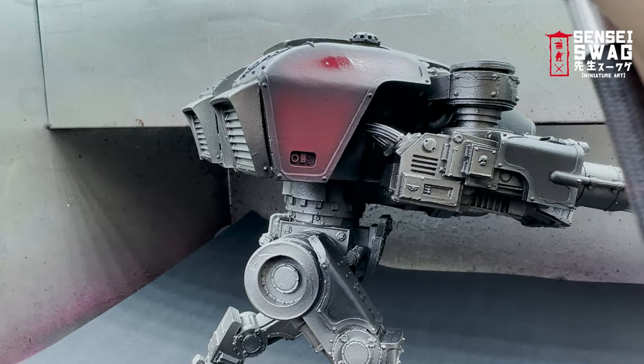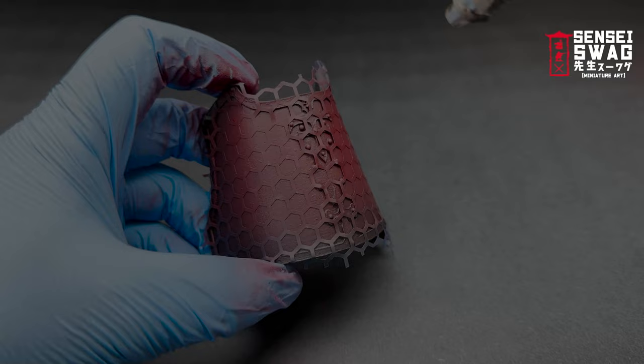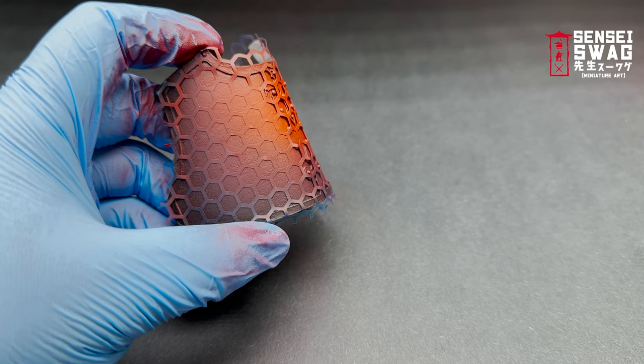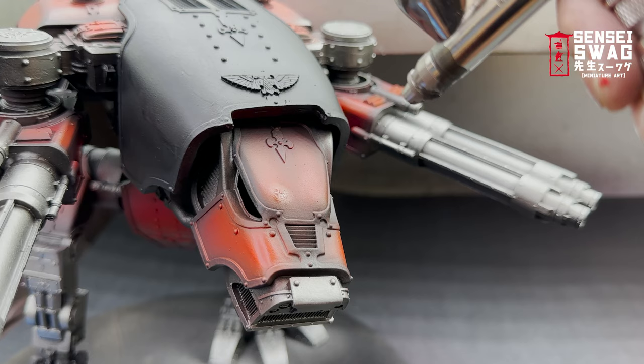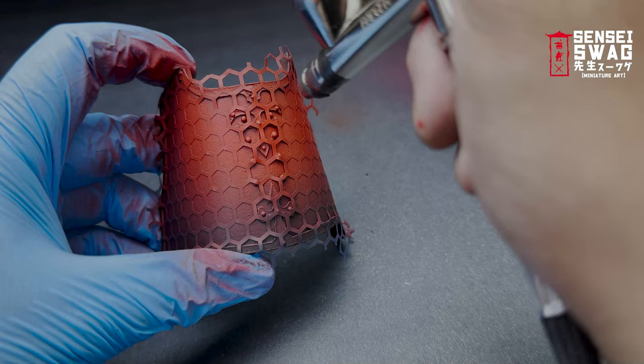Here's the actual correct Sensei Swag approved method for painting a Titan: just hold it like a little baby puppy instead of trying to paint it while it's on the table. Next I highlighted the red from mid-tone — this should be faded about 50% onto the dark red from the last step. On the shin I just make the circular pattern smaller, and on the head it's really just the tip of the forehead bits that get paint. Some parts don't really have an obvious high point, so I just left those alone.